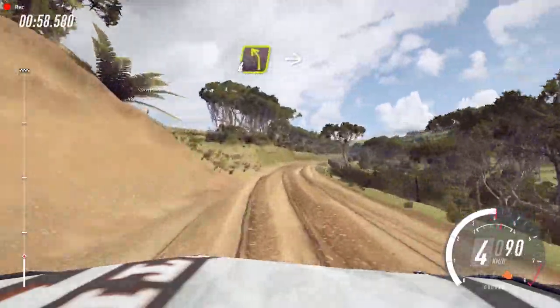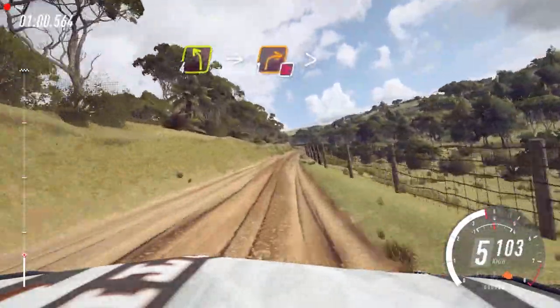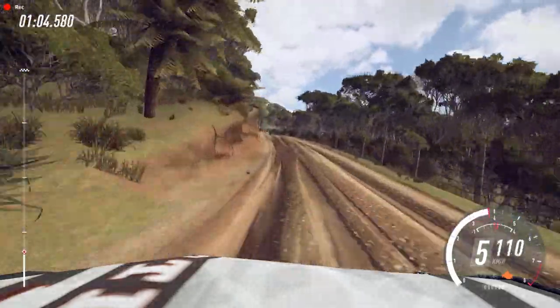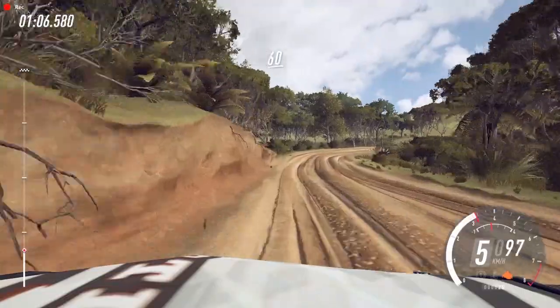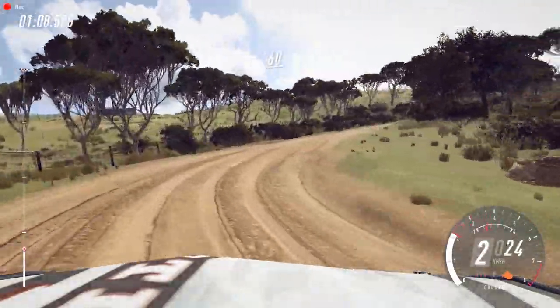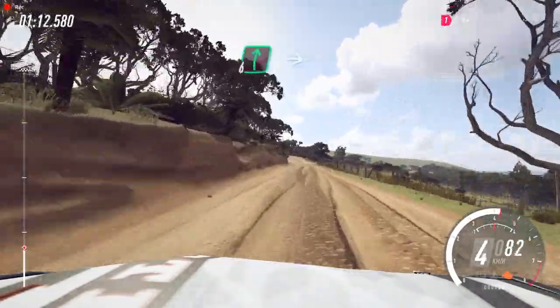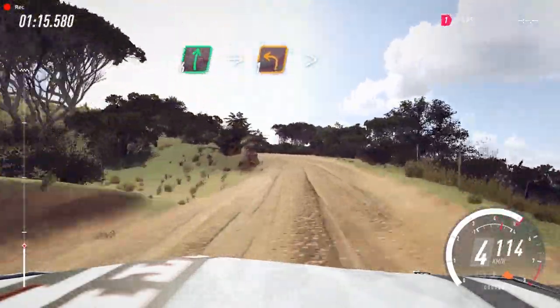Slow, 4 left of a crest into 1 right, tightens don't cut. 60, 4 left. Into 6 right of a crest into 1 left tightens.